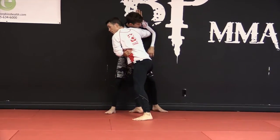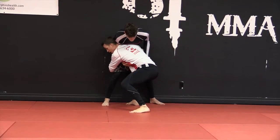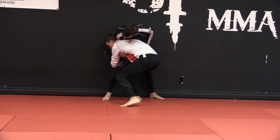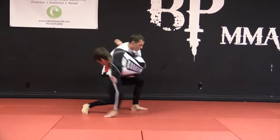On the underhook here, pressure's in. I'm sliding down the body here, keeping the pressure in until I have my hands joined. Whether I want to drop to a knee or stay, I'm stepping, picking, and I'm clearing the legs.